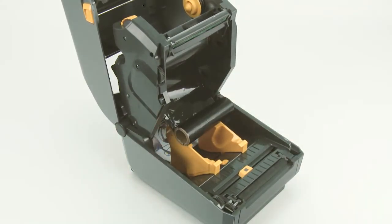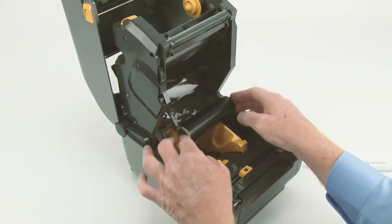Allow the printhead to dry completely before installing media and closing the cover.